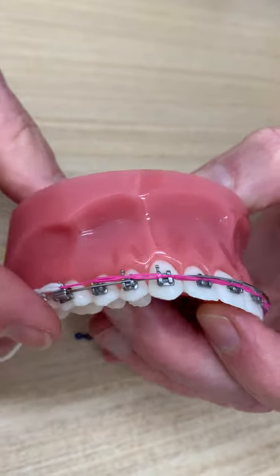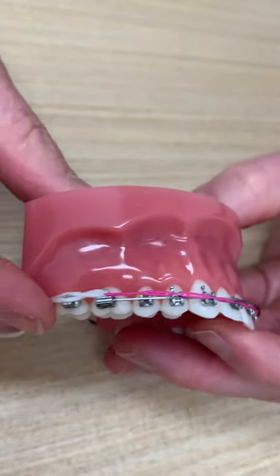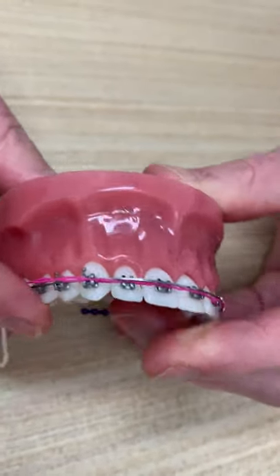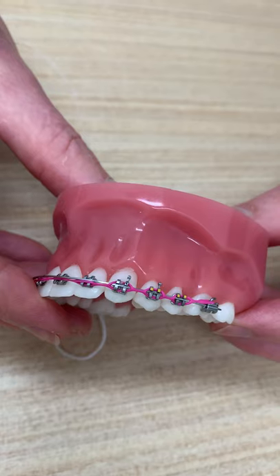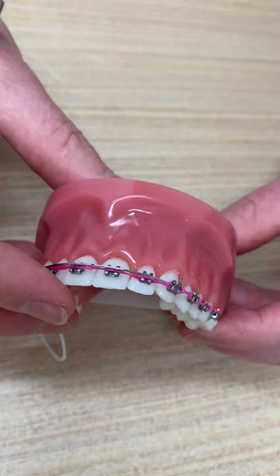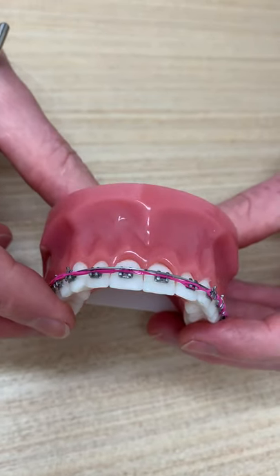Once you've completed the power chain change, please take several photos: one photo like so of the side, one photo of the front teeth, one photo of that side of the mouth, and send them to me to confirm that you've completed the power chain change correctly. Thank you — and if you've done that, well done. Keep safe.